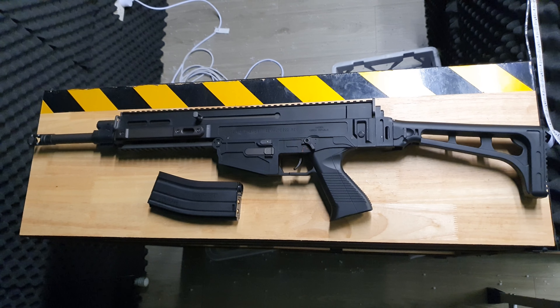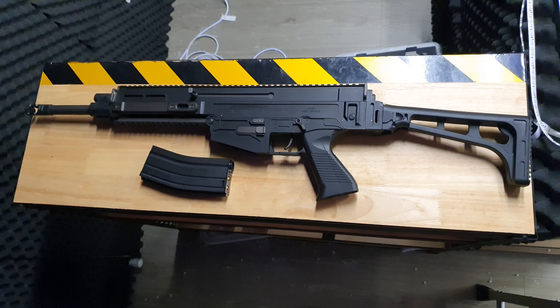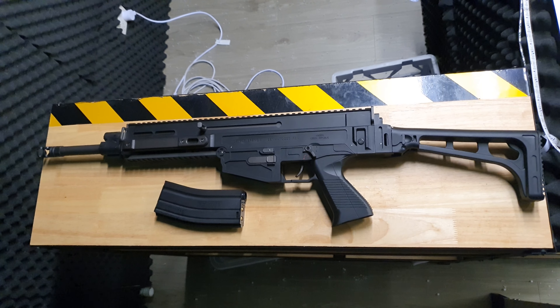Howdy everyone, back at Renegade Blasters. Again, with something new that's not an M4 and a little bit different from the AKs. Yes, there's too many M4s on the market — don't you look at me like that. Don't worry about who I'm talking to, I'm talking to this guy behind the camera. Either way, here is the CZ805A1.